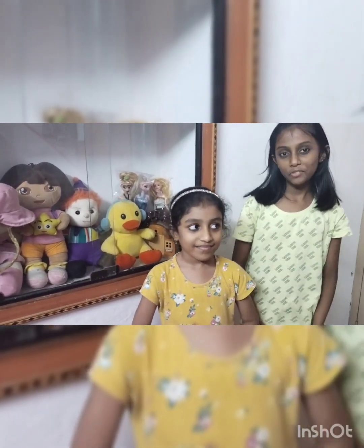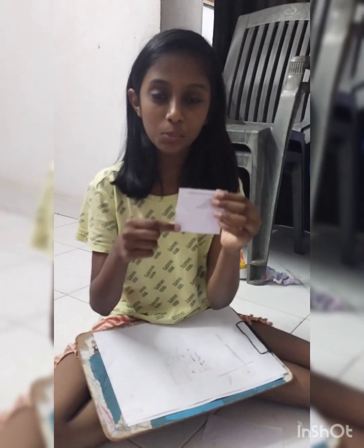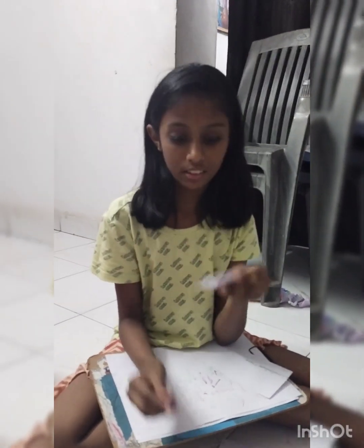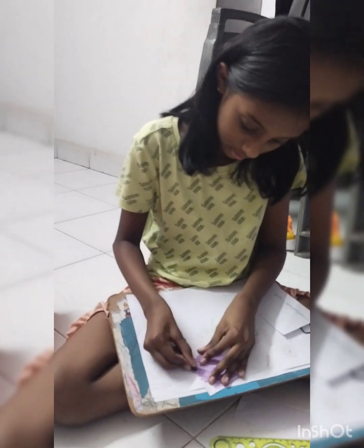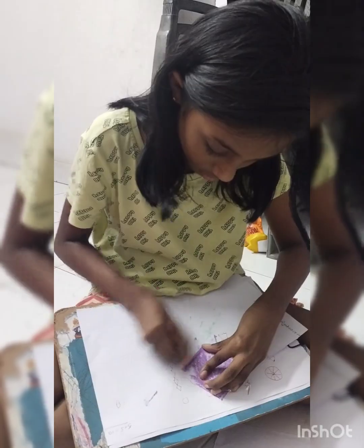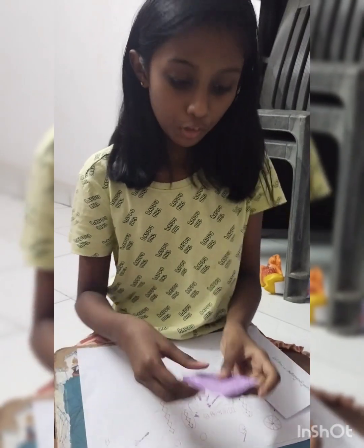Hello everybody, welcome to RJ Tales by Ronika and Jessica. Today we are going to make art, so let's get started. Take an unused paper or newspaper to make best out of waste. Cut it into a square, then draw it with your favorite color. I colored it with violet, like this.